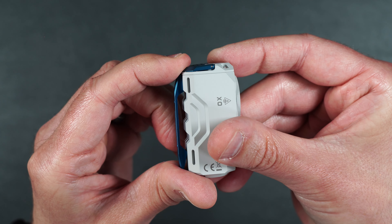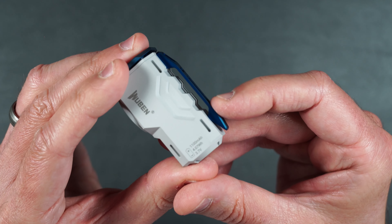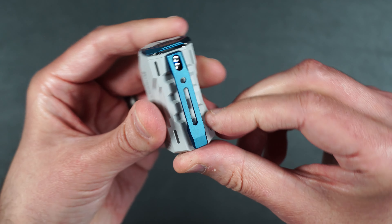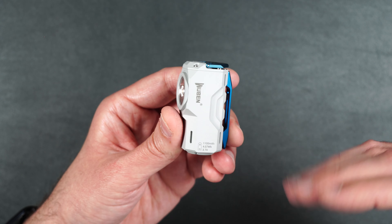The button has a little spring to it when you press it on and off, which is really nice. On the back, there's that aluminum clip as well — it's super strong so you don't have to worry about it breaking off at all. This also has an impact rating of up to five feet.